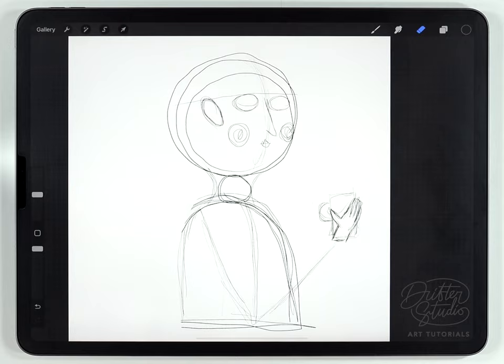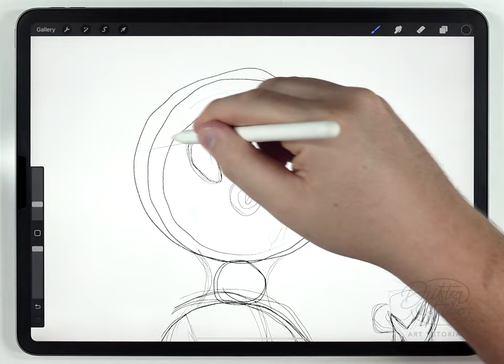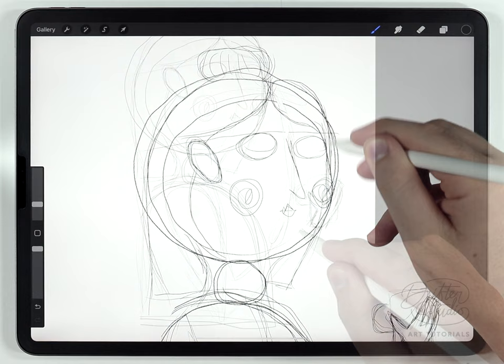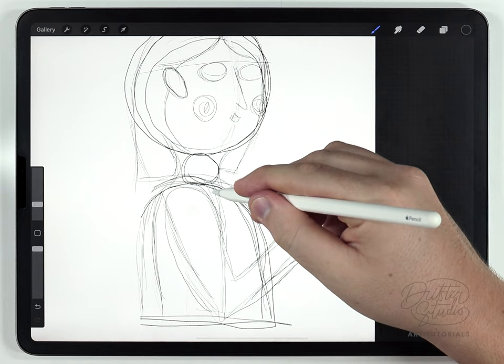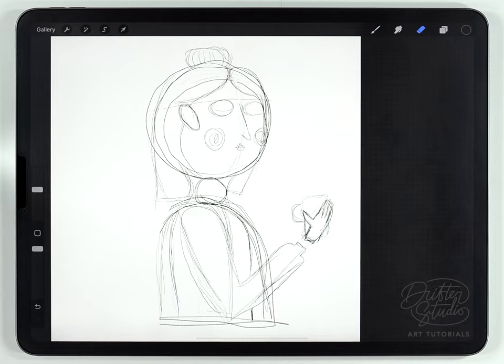Throughout this process, I'm really not worrying about proportions, because just like I did with the hands using the warp tool, I can do that to the rest of the illustration — make the head bigger or smaller, move the elbow so it lines up better. Any kind of changes like that are really easy to handle later on. So next I'm just going to go through and start roughing in the other details like the outfit, the arm, and the hair. After those details are filled in, I'll go in with the eraser at a large size and try to get rid of some of these excess lines.